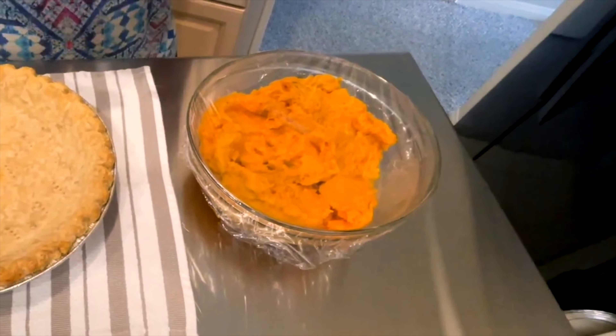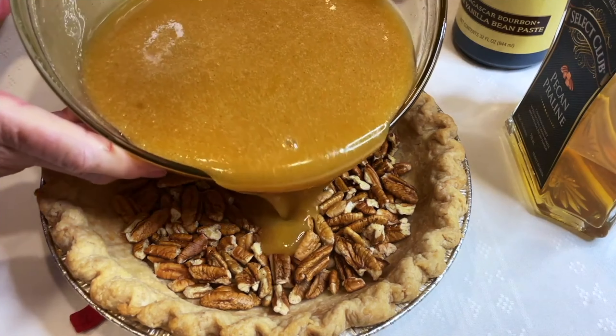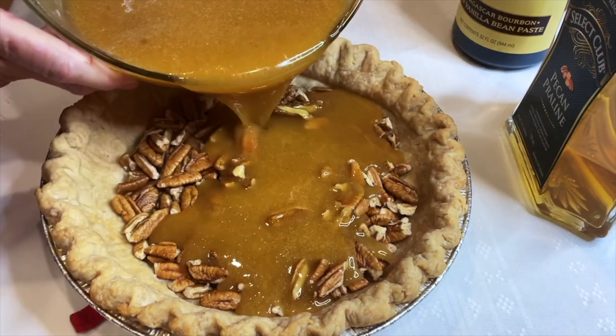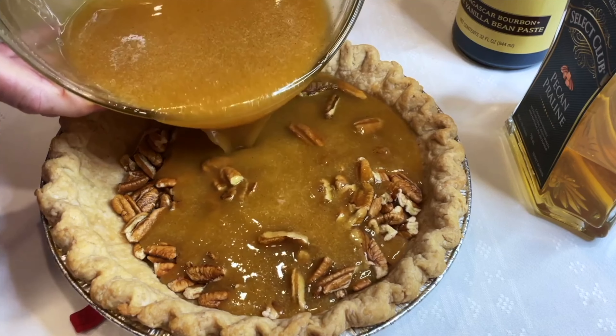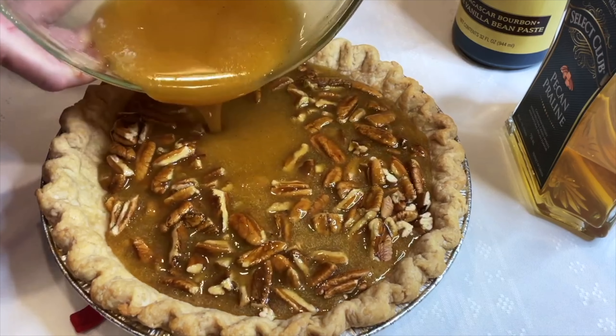We're going to mix five eggs very well. Once we get these mixed well, we'll set this aside. To the hot mixture, I'm going to add six tablespoons of melted butter and two tablespoons of the pecan praline whiskey. Mix this well.